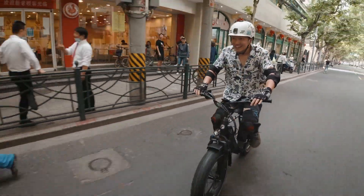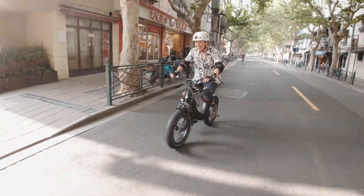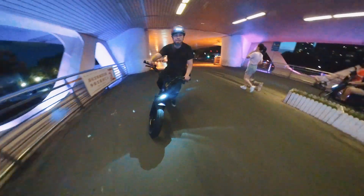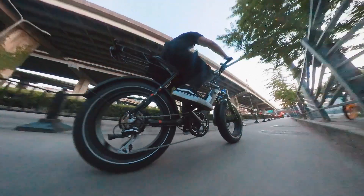The Rise Blade is a great first electric fat bike for everyone — reasonably priced, decent components, super upgradable, and great specs. Overall, it's a really powerful e-bike, almost like a motorcycle. This is the first e-bike we've covered on this channel, so I hope we've done an okay job. Let me know your thoughts about this e-bike and e-bikes in general — we're definitely going to be covering more.